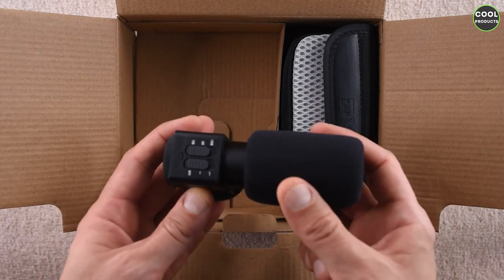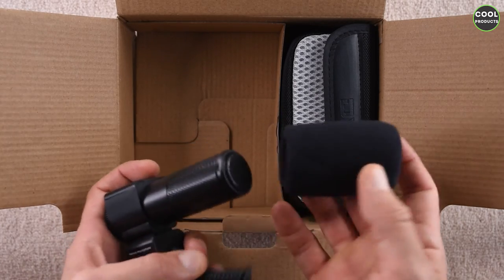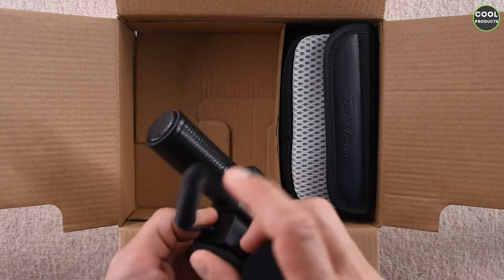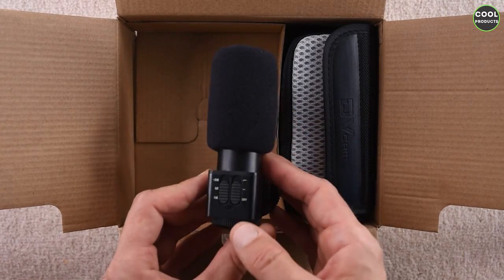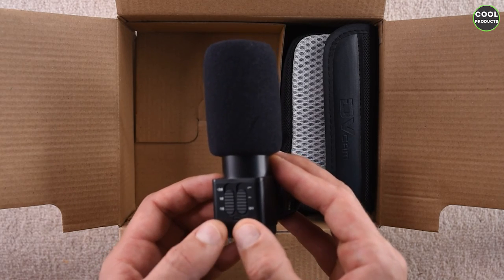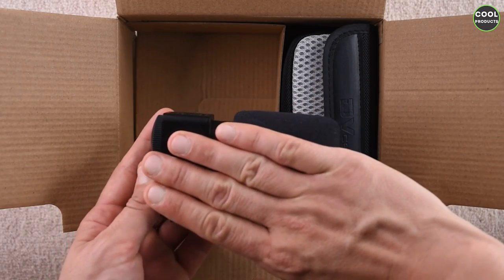Mind that the microphone uses its own battery, from what I read. Without the foam, it takes sound from the front and from one side. You will have to charge it with the USB cable. There are several options like turning it on, and I suppose this is to adjust the volume. This is the size of it compared to my medium-sized hand.